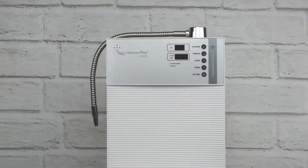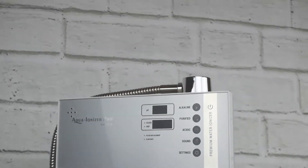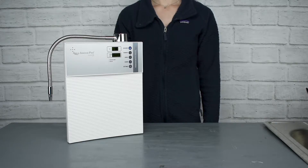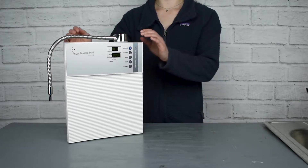Introducing the new IonHealth Silver by Aqua Ionizer Pro. Hello, I'm Allison. I'm here with our new water ionizer, the IonHealth Silver.